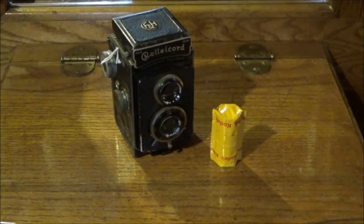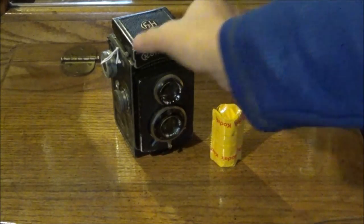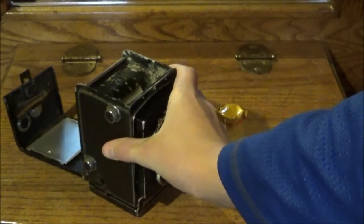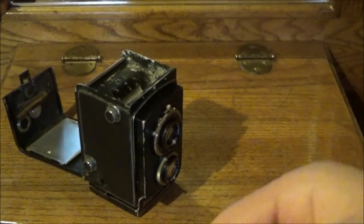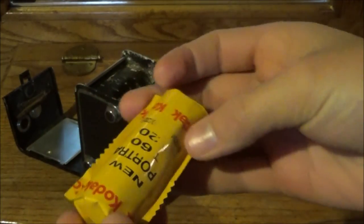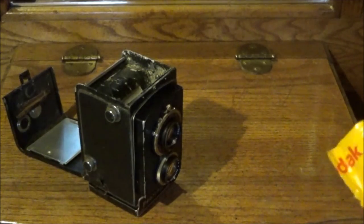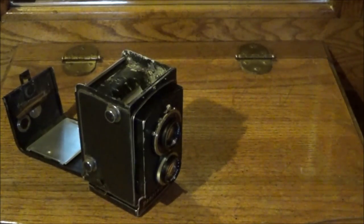So now we're going to have to load the film into the Rolleicord so we can get out there and start shooting. I always rest it on its top cap. Brand new roll of Portra 120 film, and I believe this is 160 speed. It doesn't really matter — I'll be shooting within basically an interchangeable range of shutter speed and aperture.